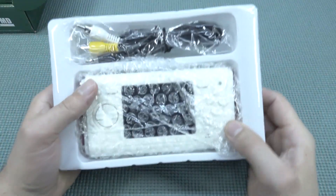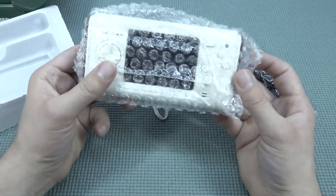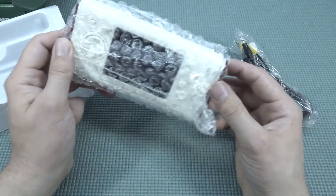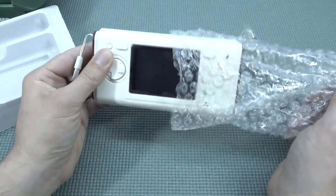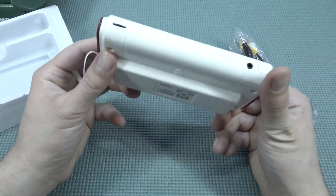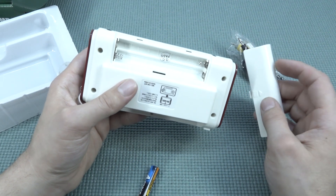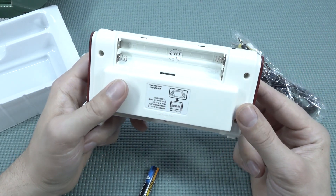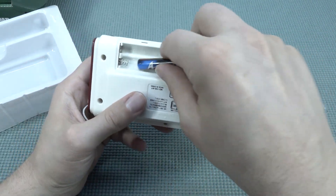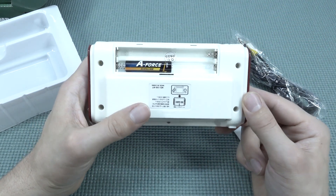There's nothing inside the box, just some plastic, an AV cable, and the system itself. The first thing is it feels quite heavy, which is a positive thing — because if it feels cheap, it's not going to be any good. Inside, I do have the batteries. It didn't come with them, but I just wanted to show you. I really hate that a system like this uses normal batteries, man — it's like going back to the 90s.